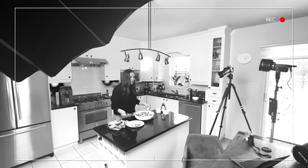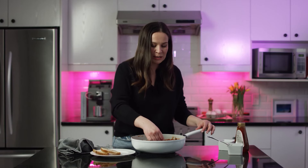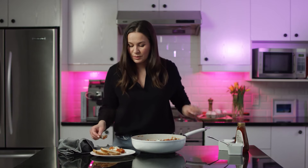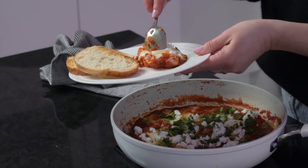Now it's time to try it. I'm going to taste it with toasted bread, but you can eat it with any bread of your choice. Just make sure the egg yolk is runny and delicious.